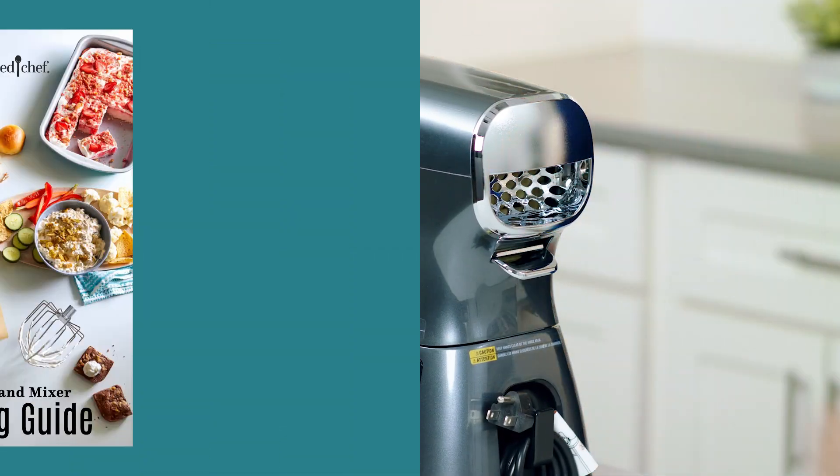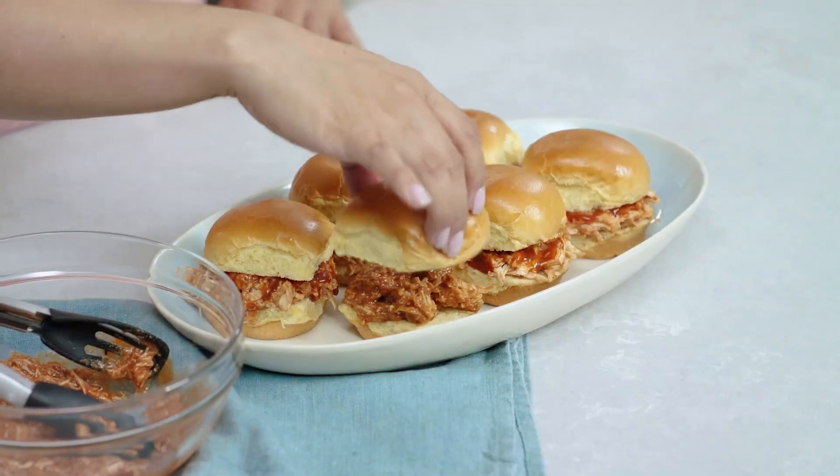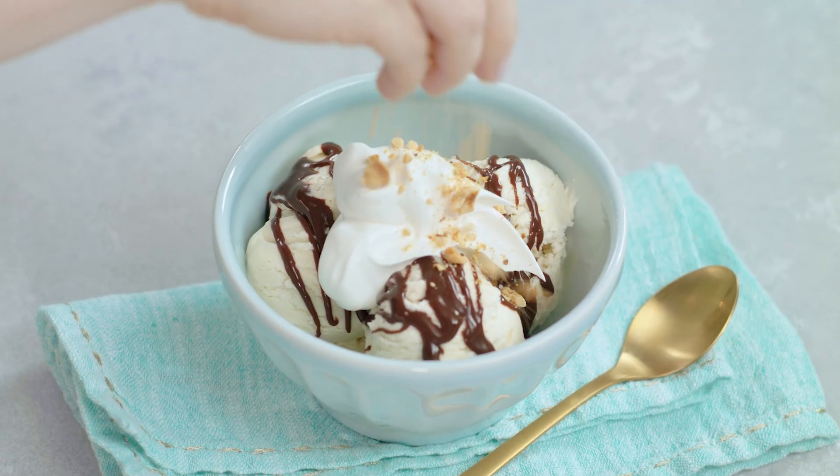You can't beat that. The mixer comes with a cooking guide, so it's easy to get started. There are recipes for appetizers, desserts, and weeknight dinners. The Deluxe Stand Mixer is a need in your kitchen. Happy mixing!